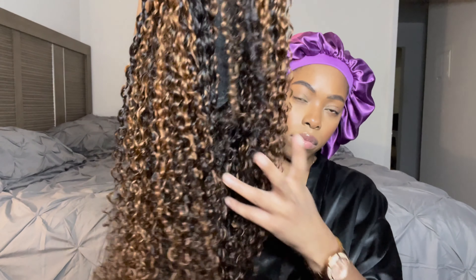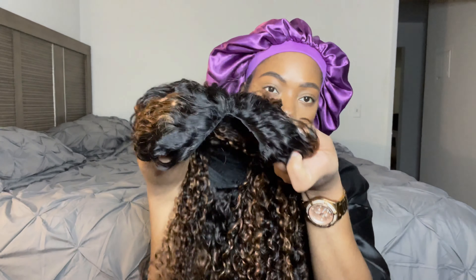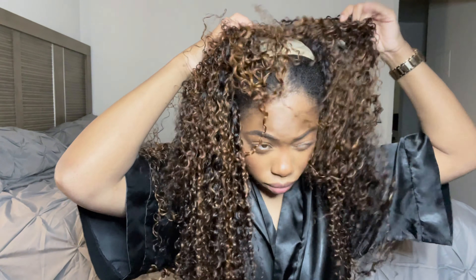As you guys can see, it is one of those wigs where there is no lace, there is no bleaching involved, there's no plucking involved, there's no blend — well, there's blending, but not the difficult way. So I have my natural hair in some twists and I just have the wig cap on as far back as I think I needed it.